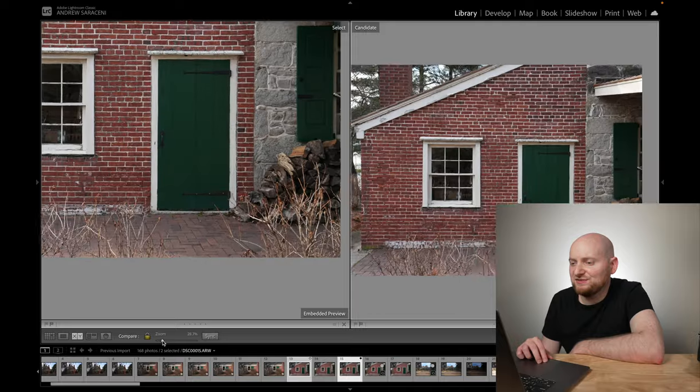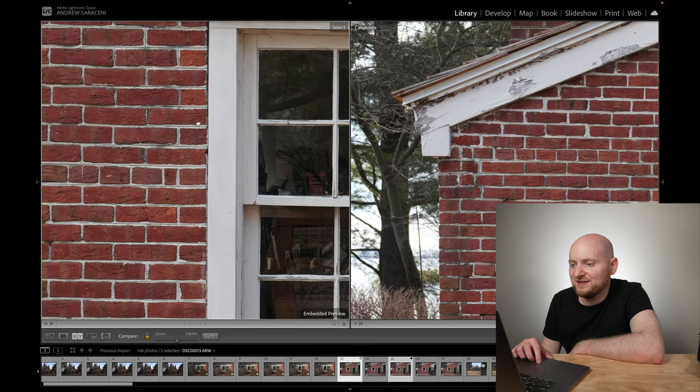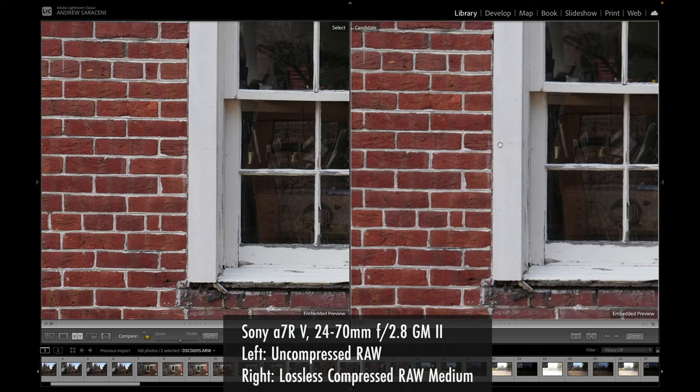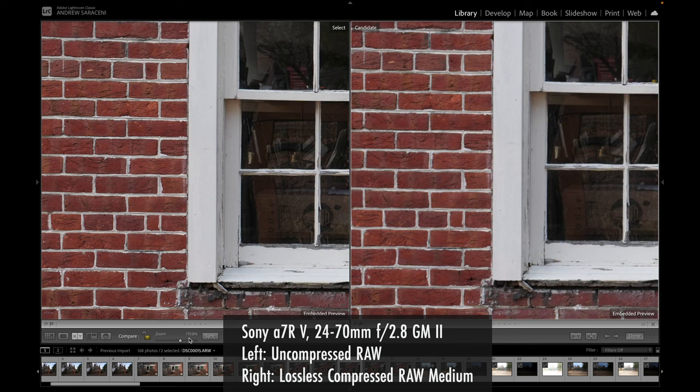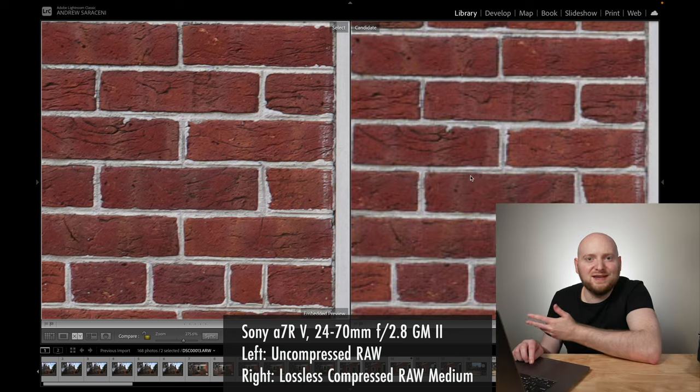Now comparing uncompressed RAW on the left with lossless compressed RAW medium on the right — because the image resolution is different, I have to crop in a bit differently. The image on the right appears a bit more soft, but we're comparing a 26 megapixel version with its 61 megapixel uncompressed counterpart. Using a 170% zoom, I'm actually pretty impressed with what this looks like given the difference in resolution. At 275% zoom, the large lossless compressed RAW held up better, which isn't surprising given it uses a 61 megapixel image. Overall, you can still drill into the lossless compressed RAW medium version a fair amount.